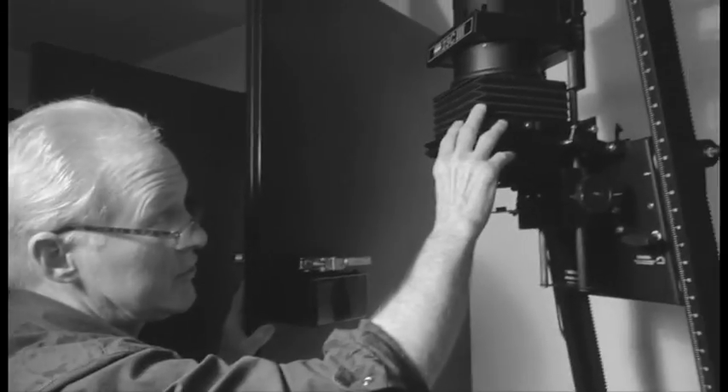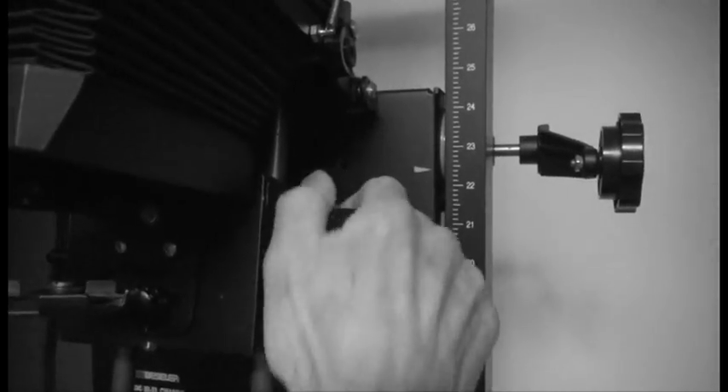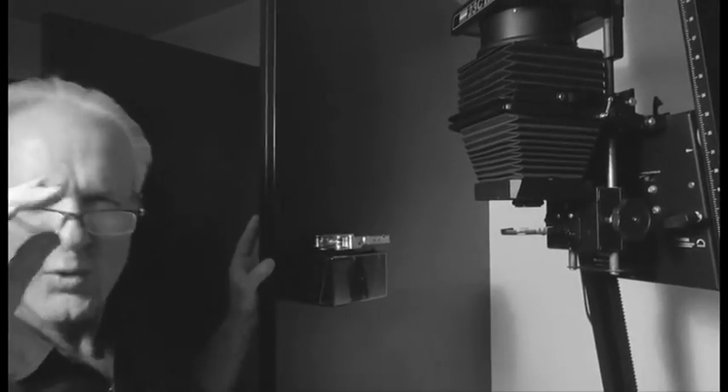There's another thing to control on the enlarger — the focusing — and we'll talk about that next time. This little wheel changes the relationship between your negative and where the lens is, like a focusing knob. When you take pictures with your camera you have to focus also, so it's the same idea. We won't worry about that right now — we'll get back to it in our next lesson.